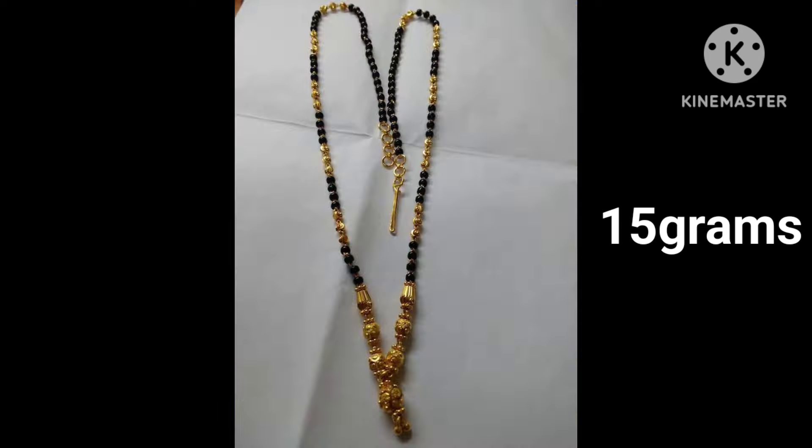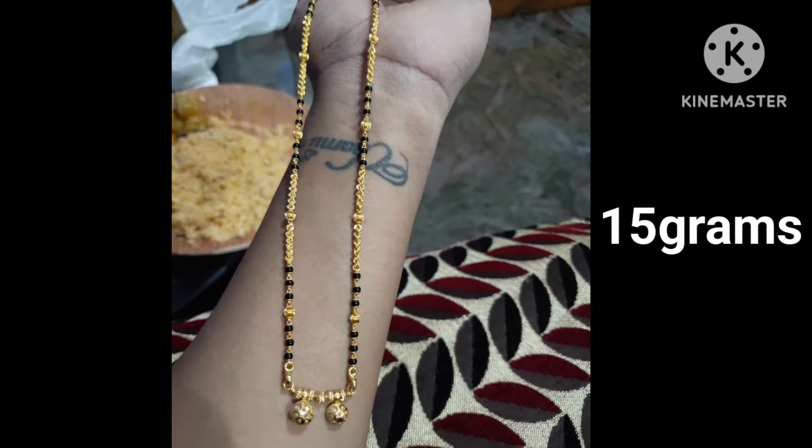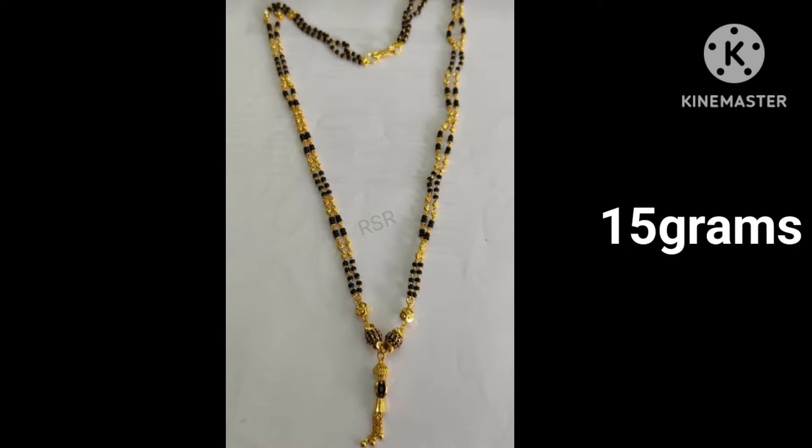I've shown you some black beads and gold pieces. Some of them are budget-friendly, and some have gold. I will mention a whole design on my screen.